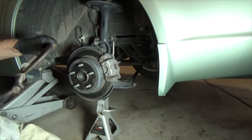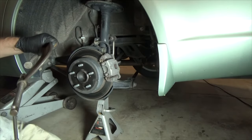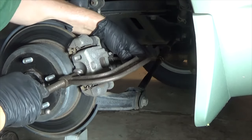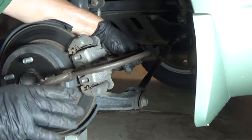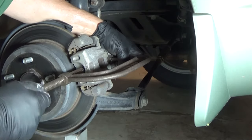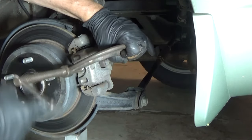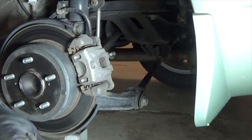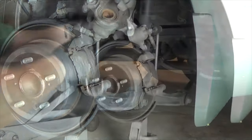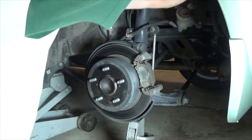I have all kinds of fancy caliper compression tools, but I'm going to show you how the book describes it. Clamp on the piston end over near the bleeder, tighten it down — piston compressed, super easy. Now we just hang the caliper up and out of the way. Remove the pads if you want.